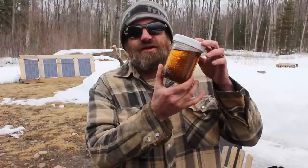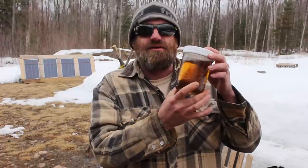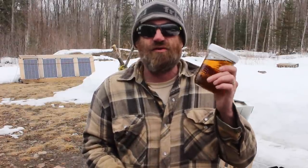So is it worth it to save frozen sap? In my opinion, yes, especially as a backyard producer, small scale. Normal ratios or what are considered good ratios for sugar maples are 40 to 1 sap to syrup. We ended up with half a liter of syrup out of 37 liters of frozen sap — that's 74 to 1 sap-to-syrup ratio. So in my opinion, yes, it is worth saving your frozen sap. Don't throw it away.